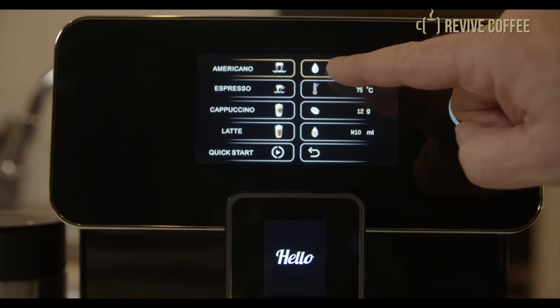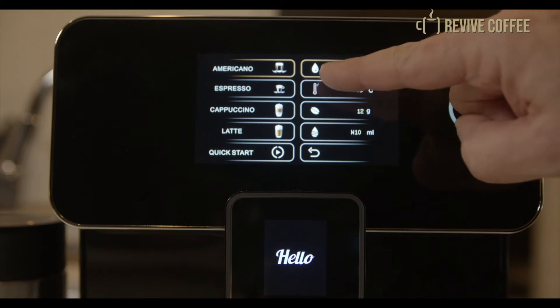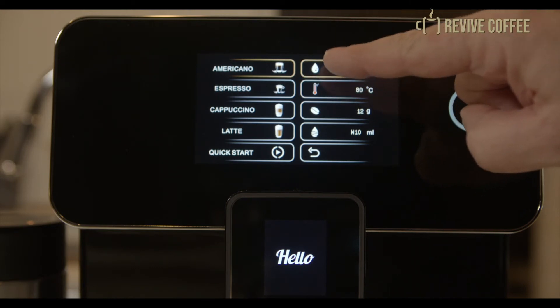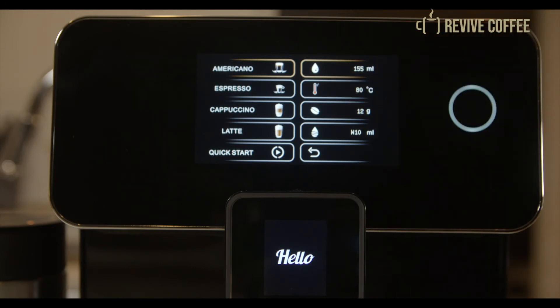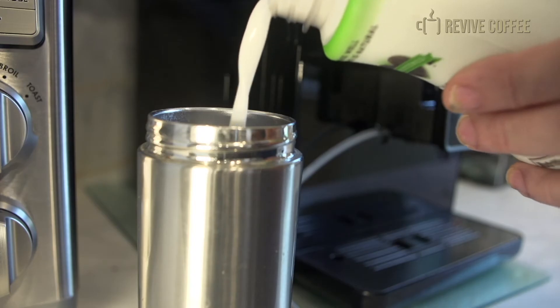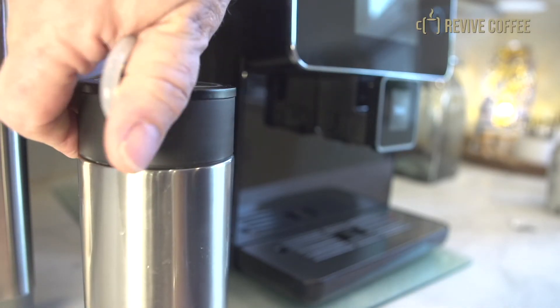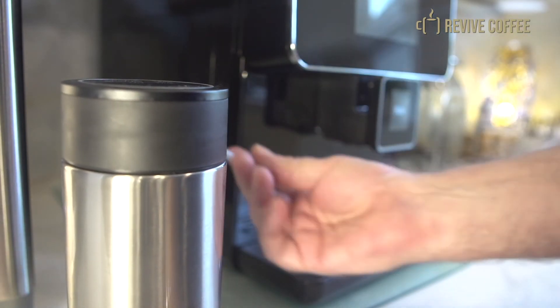For cappuccinos and lattes, you again choose the volume of the espresso coffee, the temperature, and the grams of the coffee beans. Then you choose the amount and density of the frothed milk to reach the optimum milk-coffee balance. For hot milk or milk foam, simply fill the included milk cooler with your favorite milk and insert it into the machine, then press the milk icon.